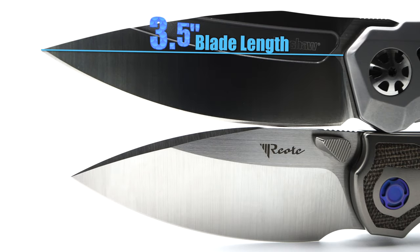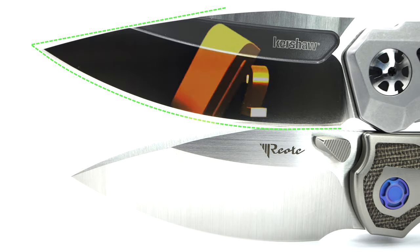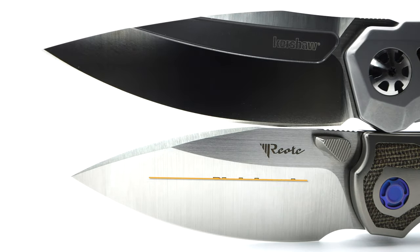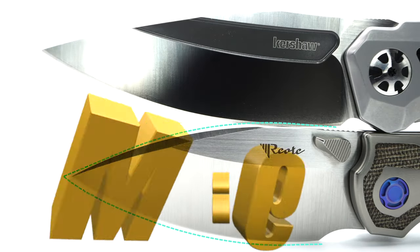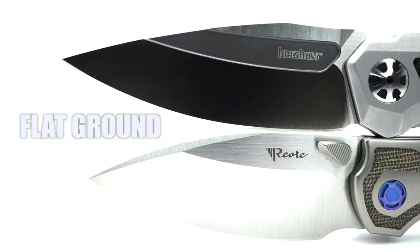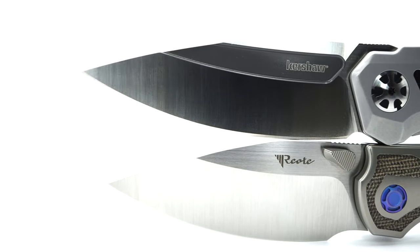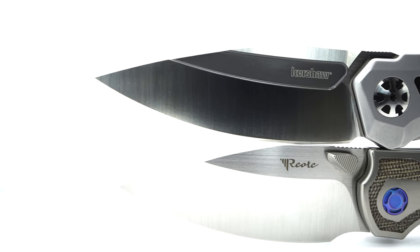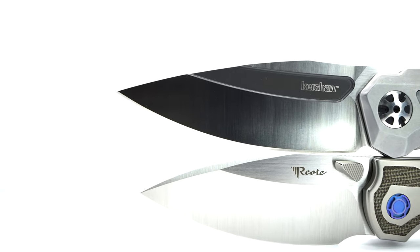The Norad's 3.5-inch blade is a drop point comprised of D2, with a satin finish and a coated thumb groove. The Iron sports a 3.25-inch spear point made of M390, with a hand-rubbed, belt-ground satin finish, and both blades are flat-ground. Both knives have jimping along the spine of the blade, but the Norad missed the mark — when I naturally place my thumb, it doesn't make contact. The Iron is better in its placement on the spine.